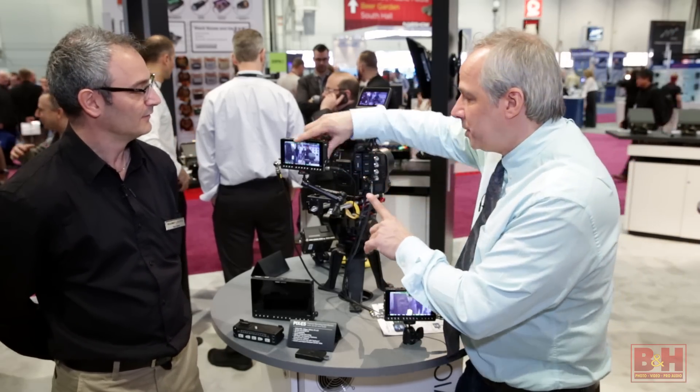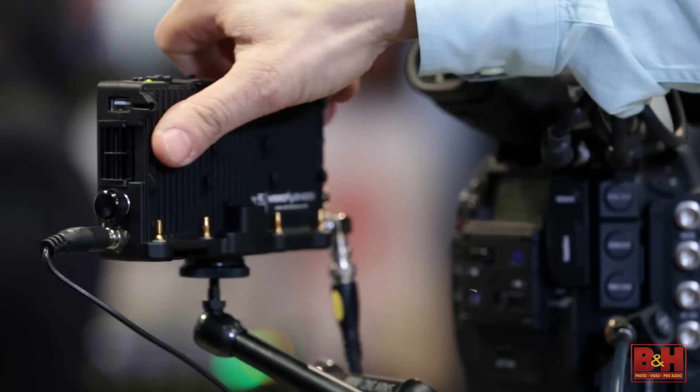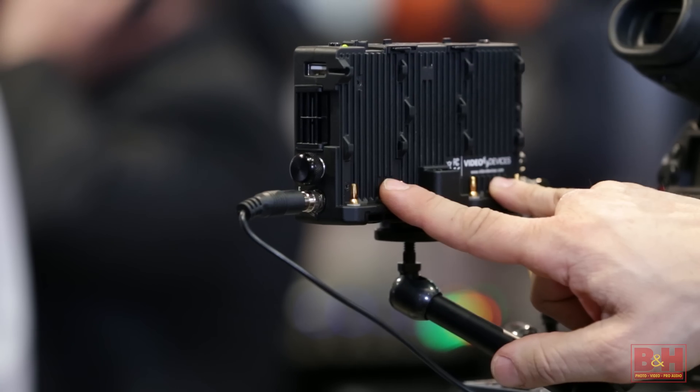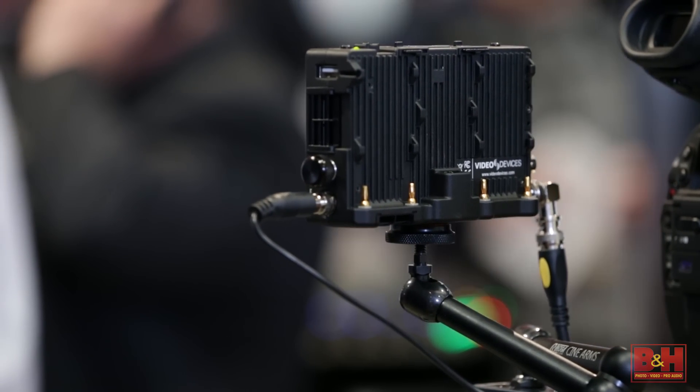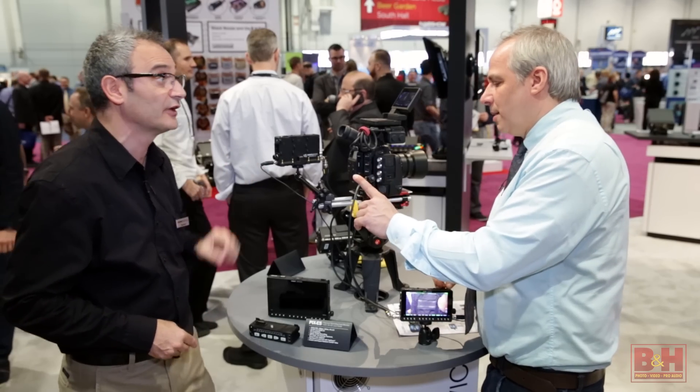On the back, there are two L-mount battery slots with seamless switchover of power if one should die. There's also an external DC port.